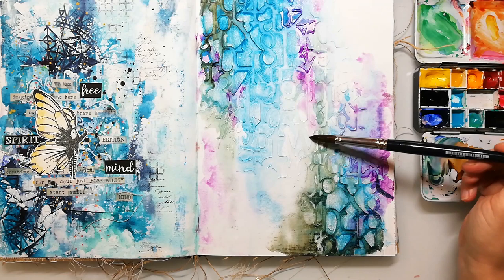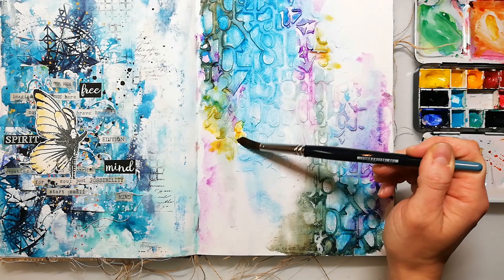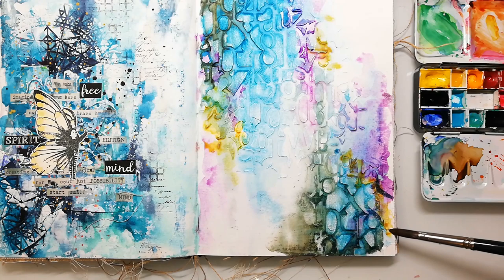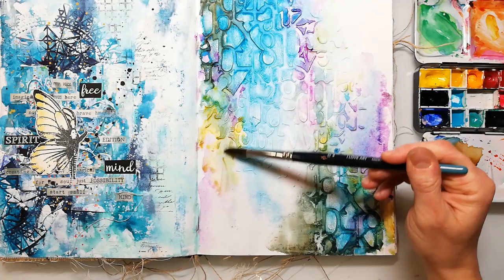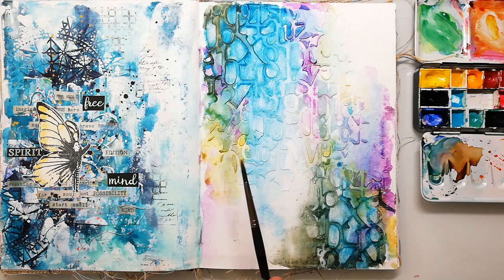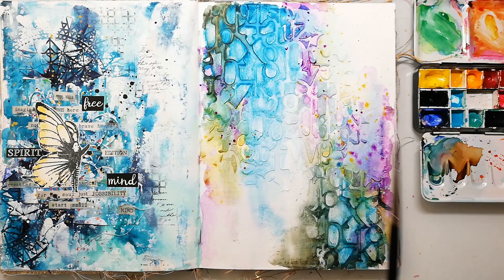I always try to use complementary colors, which makes a page more interesting — and the same goes for contrast: when you have really dark and light areas you have more depth and you catch the viewer's eye. You don't need watercolors for this technique; you could also use inks. A lot of art journalers have spray inks, for example the Distress inks, and you can just screw off the top and use them with a brush just like watercolors.